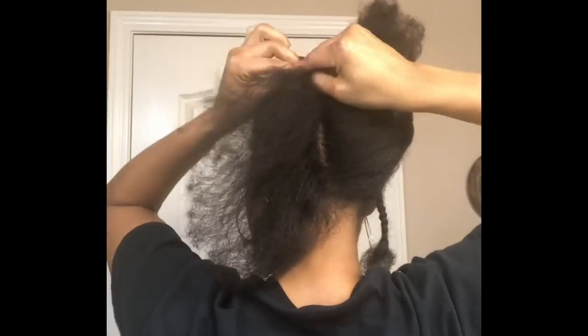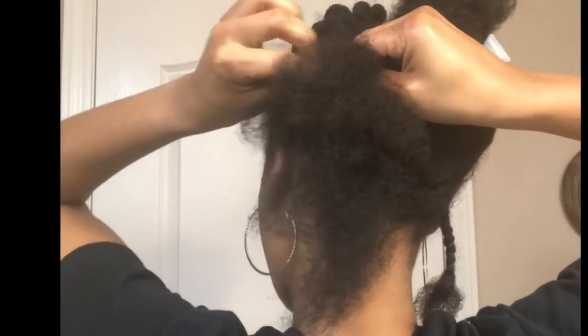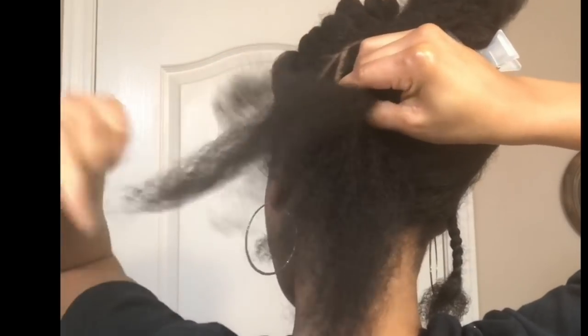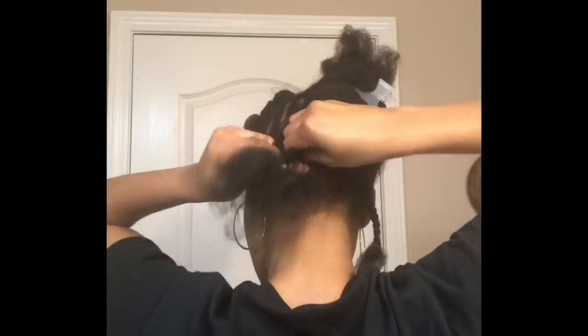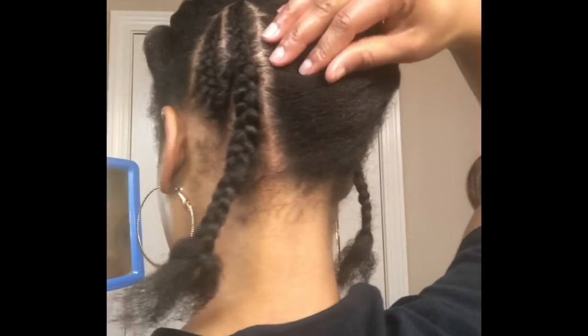Now I'm going to go back to the left side. The braid I'm working on — I'm going to take the end of the first braid I made and add it to the one I'm currently working on. I'm just going to keep going back and forth until I get to the middle, and then once I get to the middle braid I will add both ends from each side.